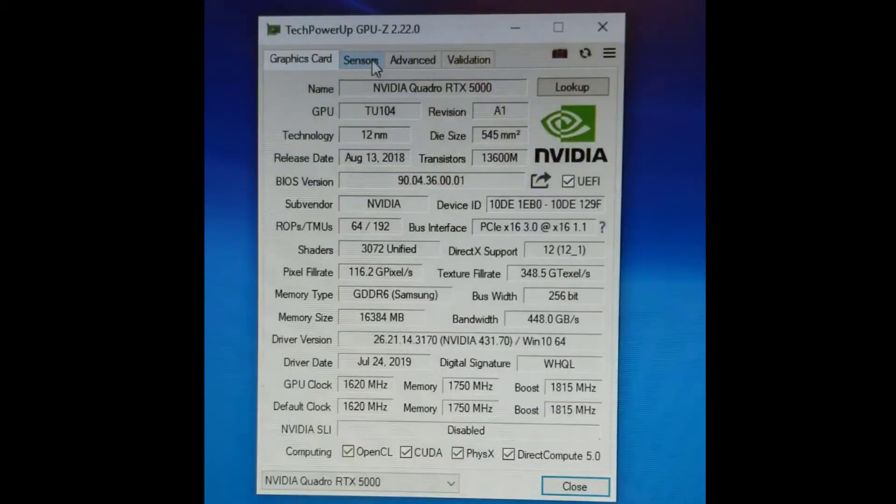And that's the RTX 5000. Thanks everybody for joining. Check out our next video and subscribe. Thank you.